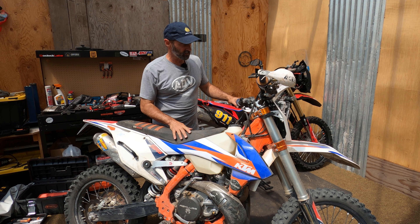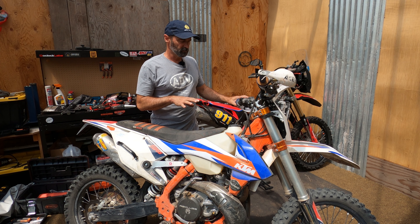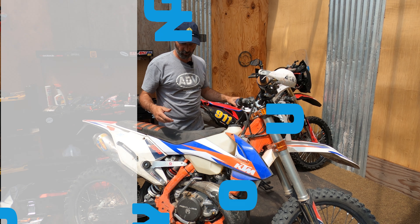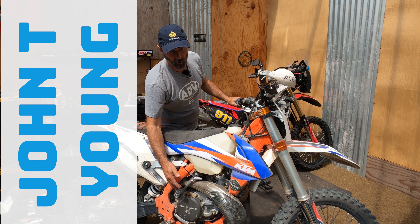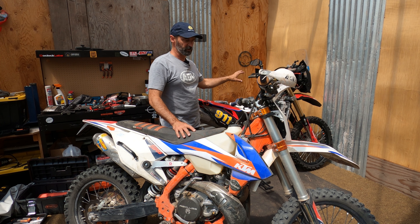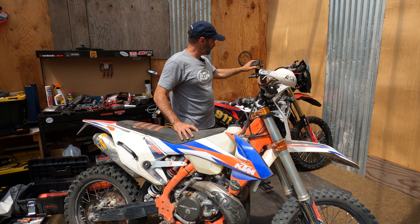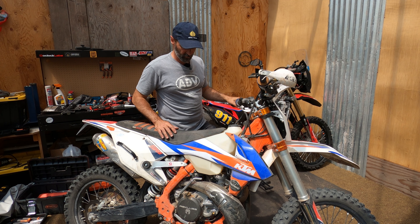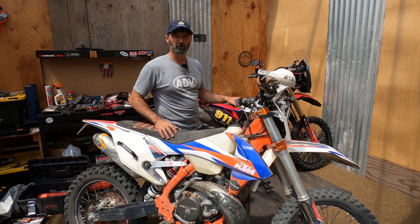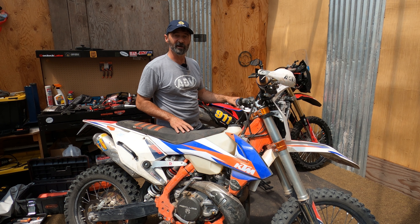As you guys know, I just got a KTM XCW300 and it came with a lot of stuff on it. One of the things it came with was the Recluse Auto Clutch, the same clutch I have on the CRF450L. On the L, I basically use it as an auto clutch, but I don't do any really hard technical riding on it, only because my L is kind of fat and heavy.